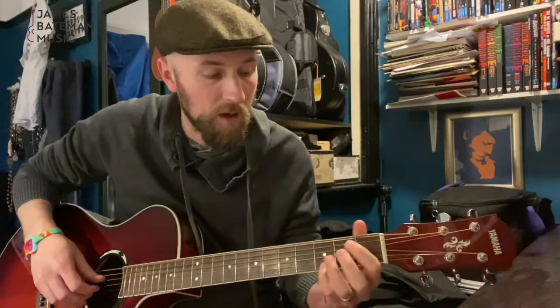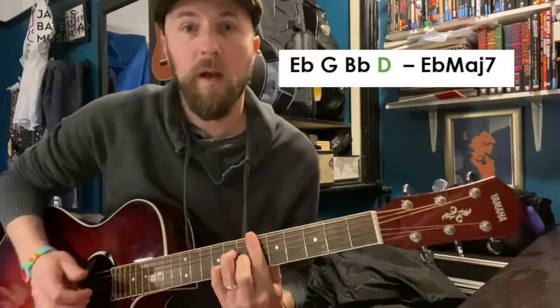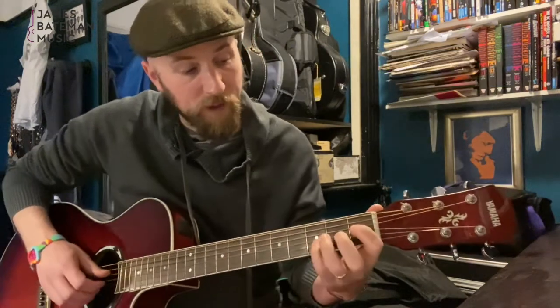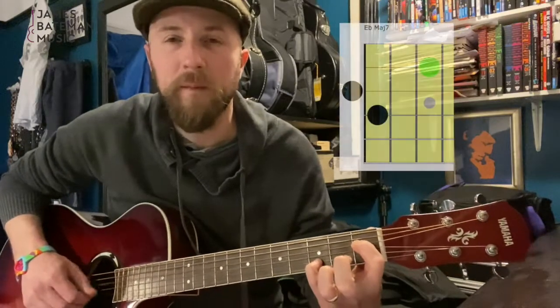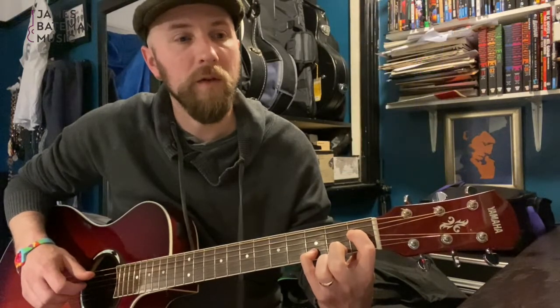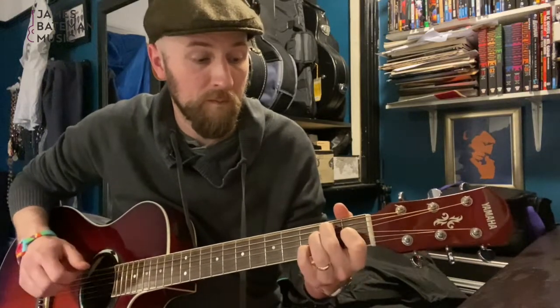We can stop there or carry on. Let's think about D as the major seventh. If we have an E♭ major seven, D becomes the major seventh. Normally you might play that higher up the neck, with your D on the seventh fret, but we're going to play this nice open shape here which really highlights that D. It's E♭ major seven — and you can use these in whatever order you want.